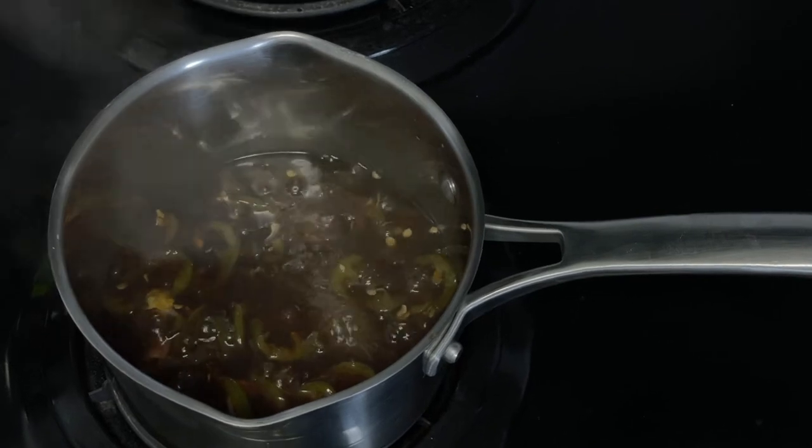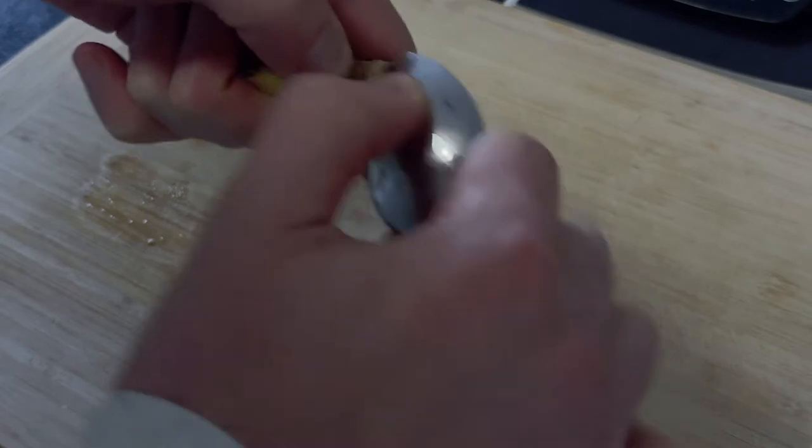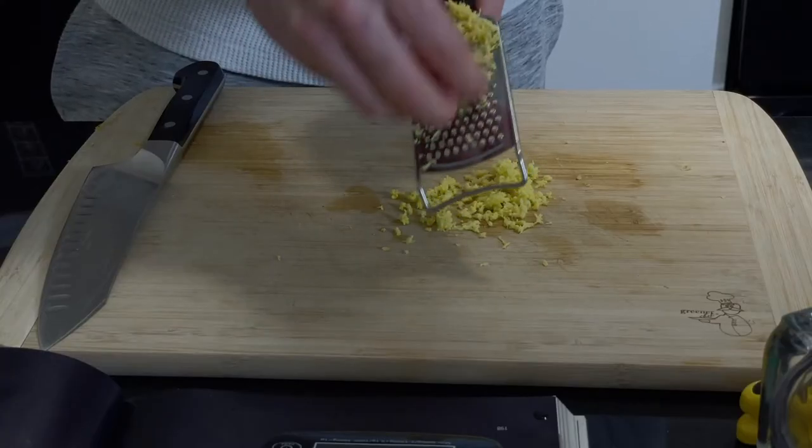We begin with the star of the show: the sauce. To prep, peel a two-inch knob of ginger using a spoon — not sure who originally discovered the spoon's versatility, but whoever you are, we thank you. Grate the ginger as shown here and set aside.